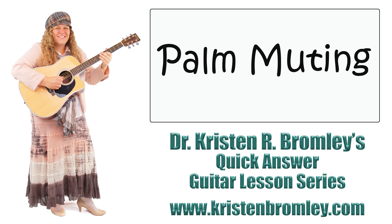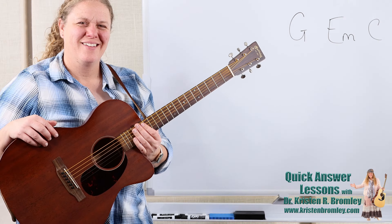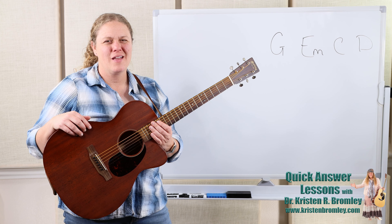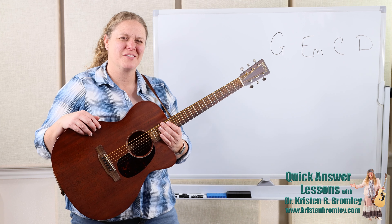This video is brought to you by Dr. Kristen R. Bromley's Guitar Method Book Series and Online Music Academy. Hi, I'm Dr. Kristen Bromley. Welcome to my online academy. I am thrilled to be here helping you learn to play the guitar.